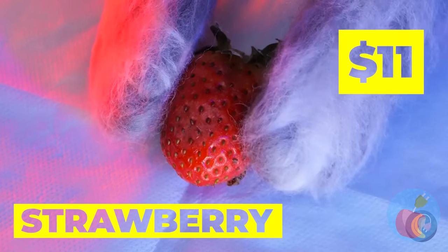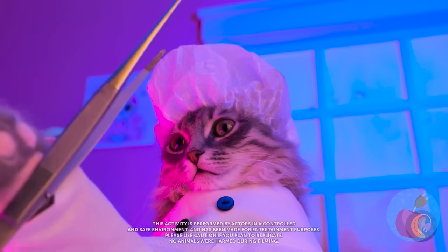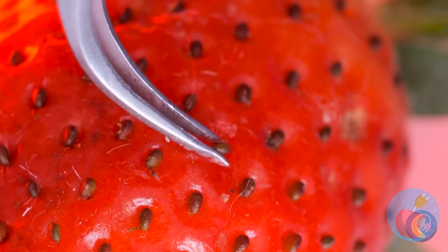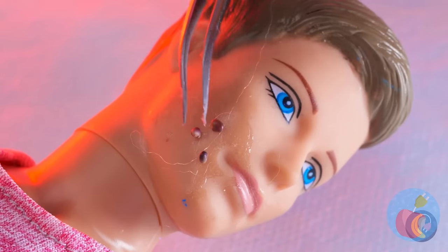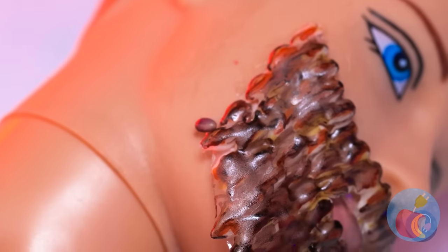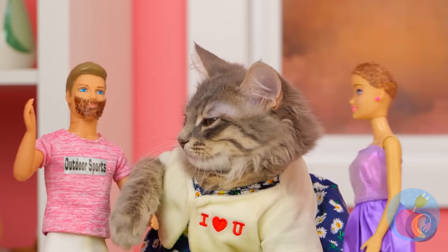Hello, Mr. Strawberry. Are you ready for your facial? It looks like a beard transplant. Well, he always wanted to be one of those cool shaven cans.